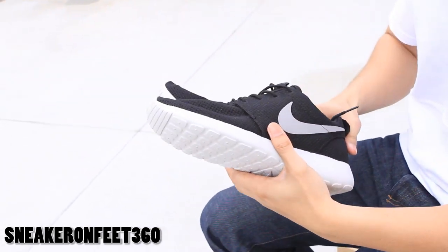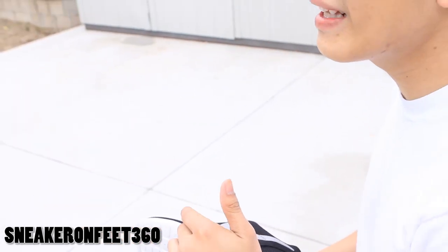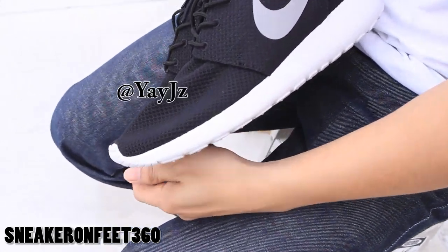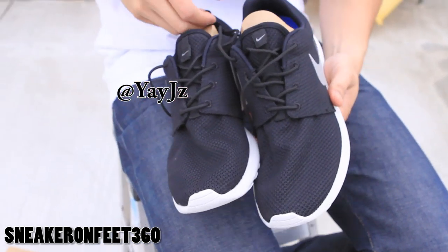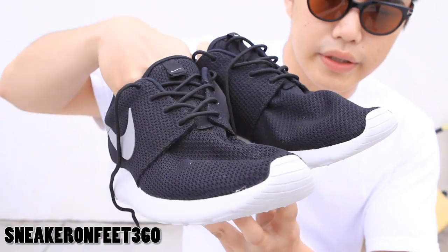This is part of the spring colorway. If you follow my Instagram, it's at Kenny — K-E-N-N-Y, letter V, N-G-Y-N — or my brother's Instagram which is G-H-A-Y-A-Y, letter J stands for Jordan, Z stands for zero. Okay, so finally the shoe — right side, right shoe.